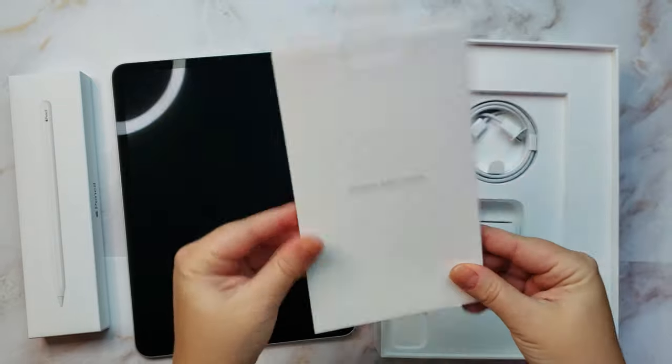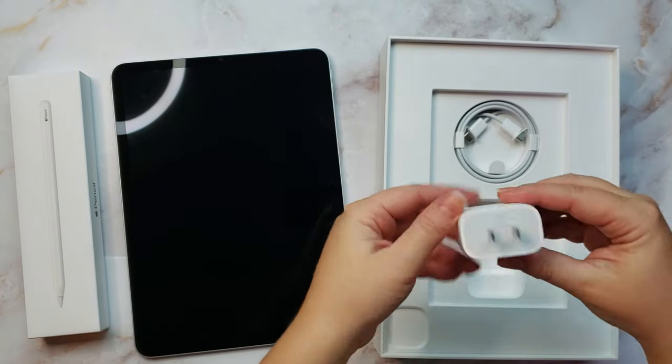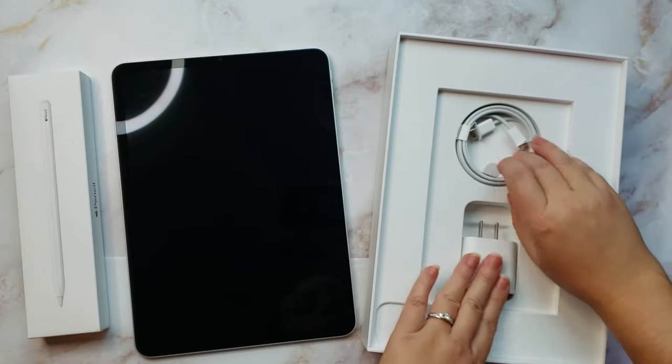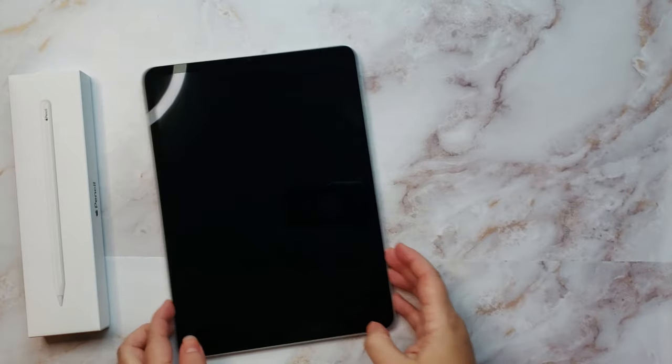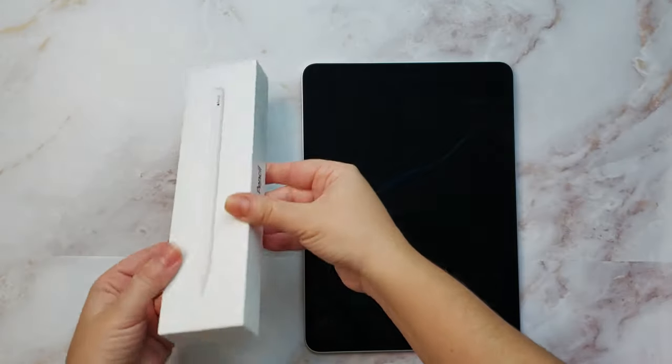Here are the accessories - warranty information in here, and it comes with a cable. Sorry for my fumbling about. Now let's do the pen.